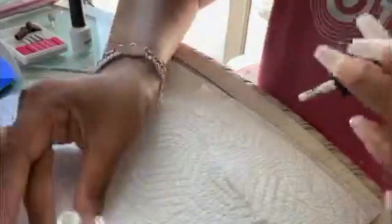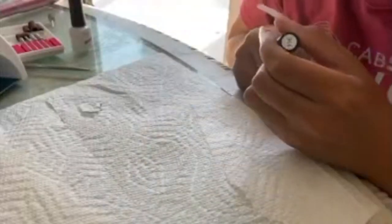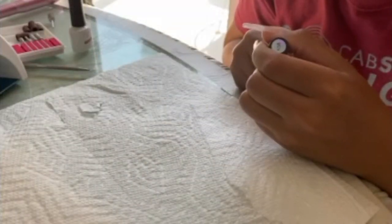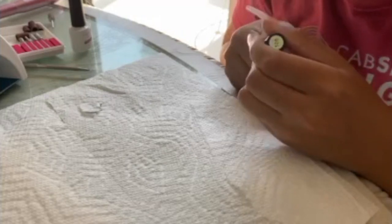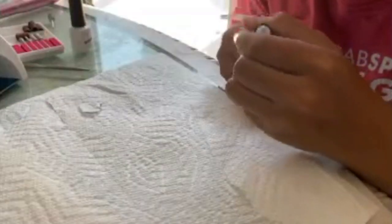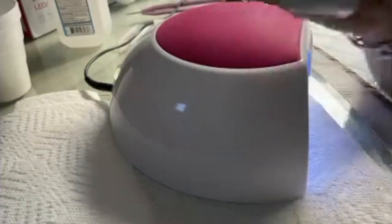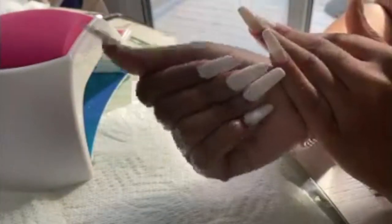Here's the finished product of the nails after being washed and cleaned. I take my base coat first, cure that, then I take my white gel nail polish and do two coats, curing in between for about 30 seconds. After I finish doing the two coats, I put on a top coat and cure that for 90 seconds — and that's the final product.